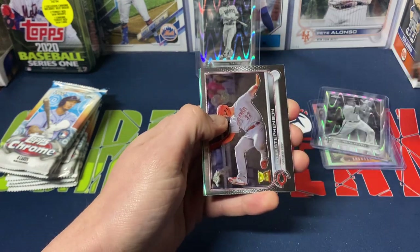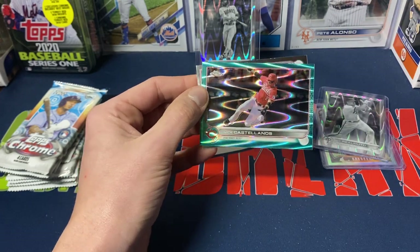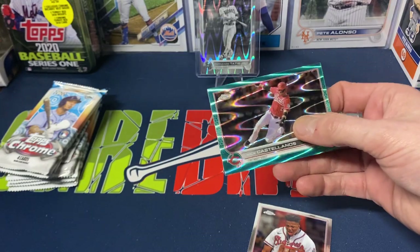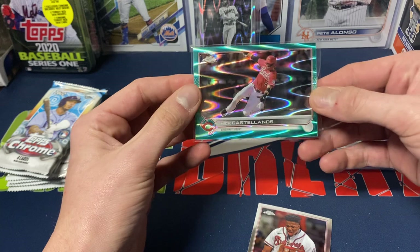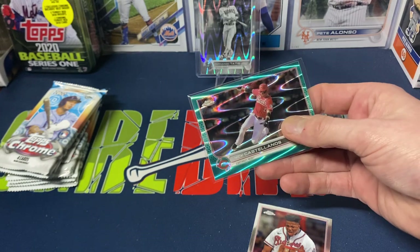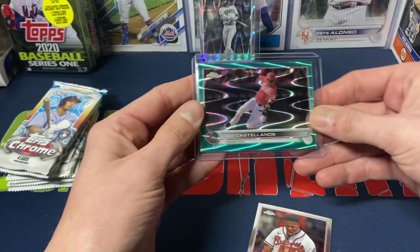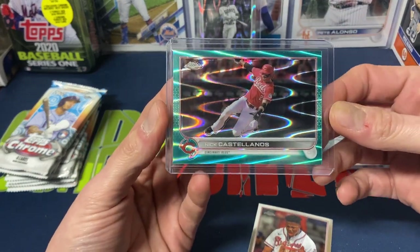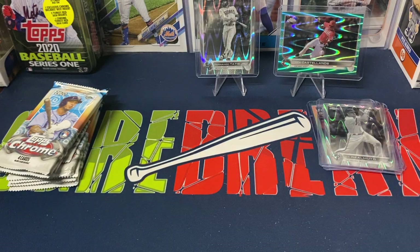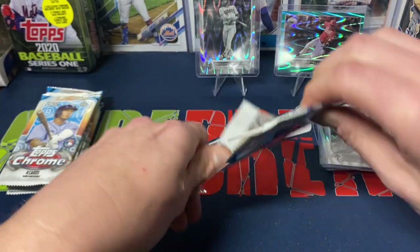We got Starling Marte, Stevenson, some green refractors, Nick Castellanos — and Acuna behind that. The Castellanos is numbered to 199, which I believe is the aqua parallel. I wish they gave you more of these ray wave type cards. I do like the look of them; I just wish they did a few more parallels of those, even if non-numbered, because they do look sharp.